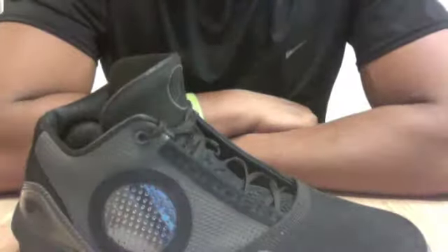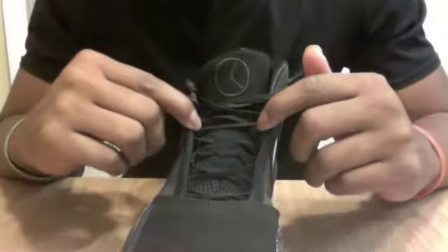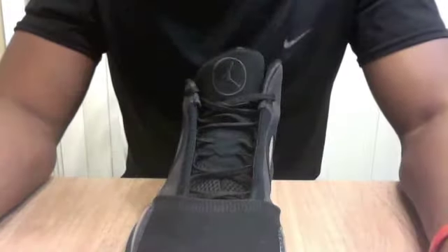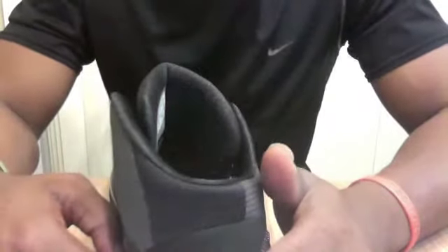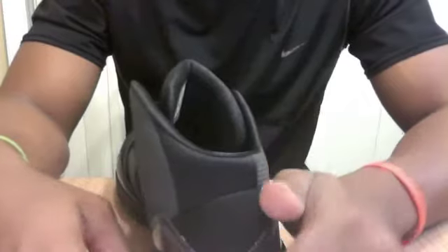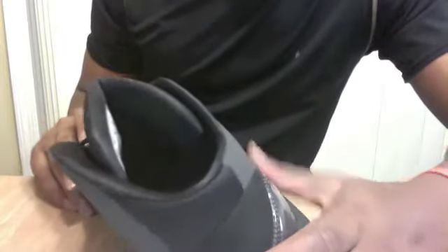Ankle support is pretty decent. The only real downside I found is in the support and fit area. When I first put them on and started playing, it seemed like I couldn't quite get a lockdown fit around the midfoot area and the heel. I had to tie them tighter than normal to alleviate the problem in the midfoot, which helped, but I could never quite get the lockdown fit at the heel. There wasn't any real front-to-back or side-to-side movement, it just wasn't quite where I would have liked.